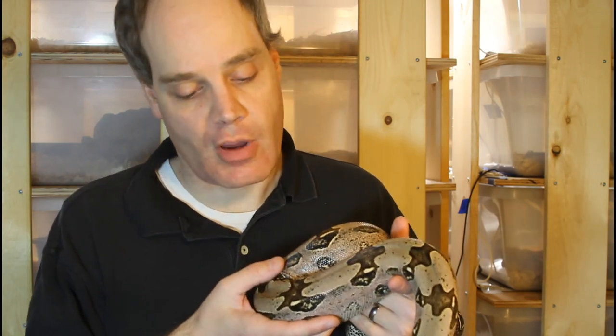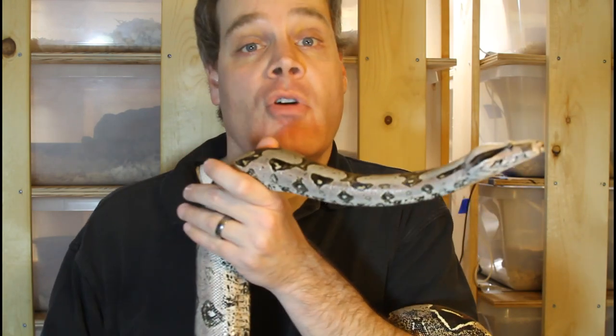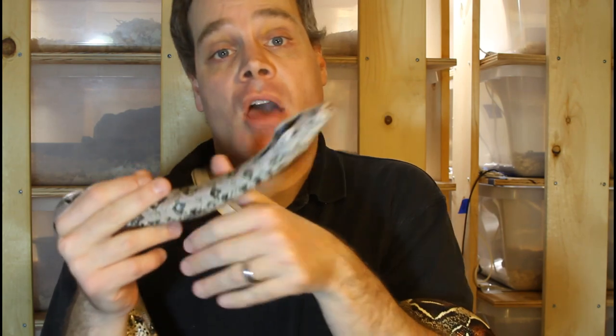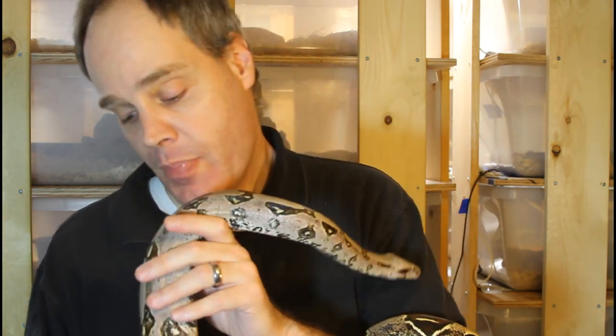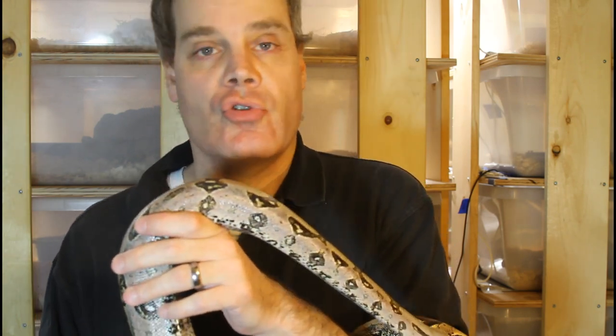I want her to get a little bit bigger before I breed her for the first time. In general, the age of the boas seems to be more important than the size. We've all heard about boas that have been power fed every week or even twice a week to reach breeding size in about two years, but in the long run those animals don't do well. They typically aren't very successful breeders and don't live very long. What you're looking for is an animal with a lot of muscle mass — as animals mature they get more muscular, and you want an animal that has the required musculature to give birth.